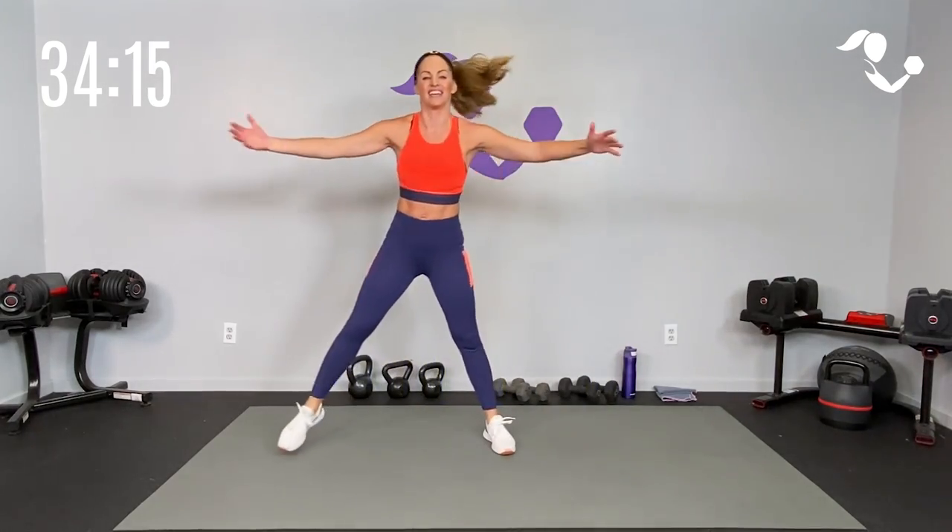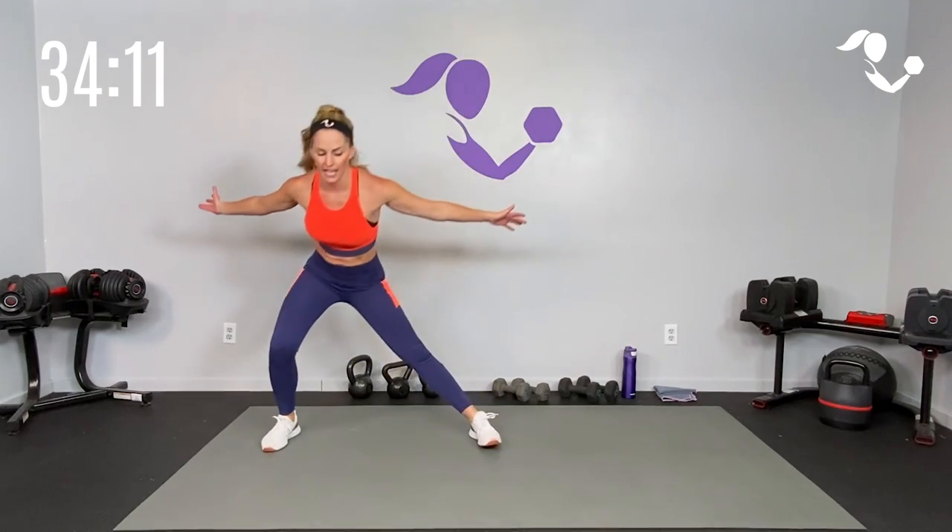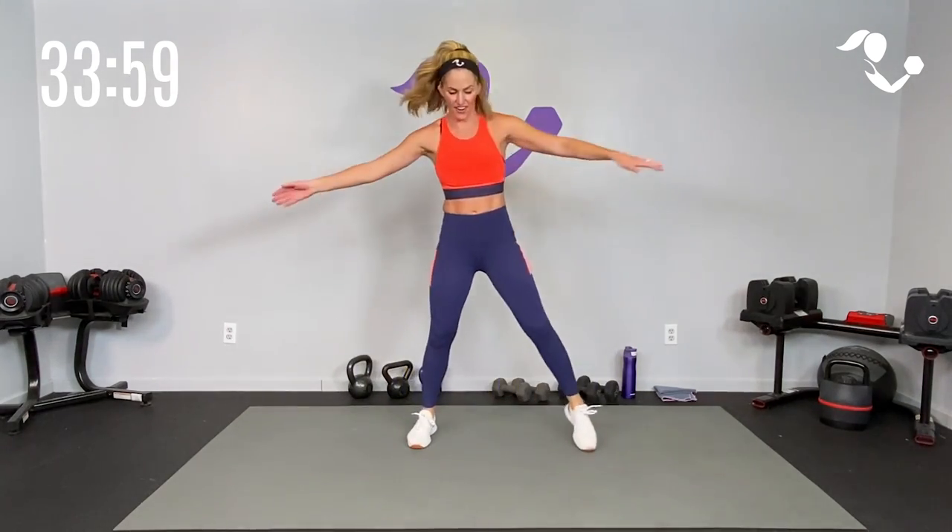Let's take it side to side, step into it. We're going to alternate between our equipment. If you only have dumbbells, just use those. If you only have kettlebells, just use the kettlebell. If you have both, we're going to start with one and work our way to the other.